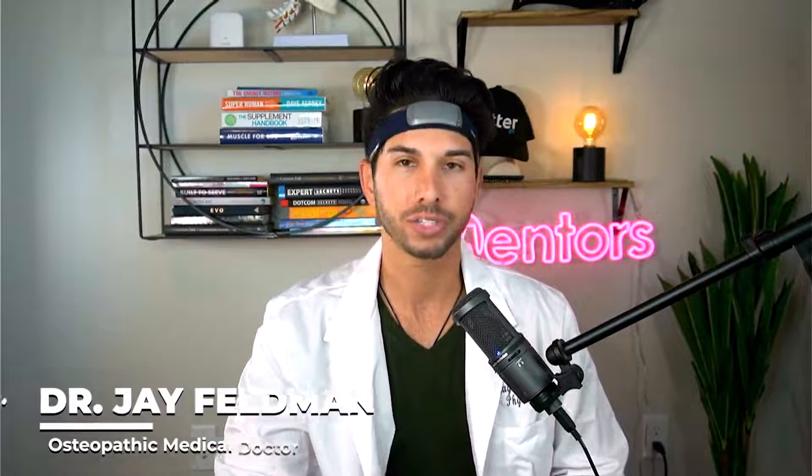Before we dive in, I'm Dr. Jay Feldman. I'm an osteopathic physician, retired, just wearing this for fun as we review some medical devices. I run several companies, and my passion right now is optimizing my own personal productivity through meditation and sleep. The goal is to have as much energy as possible, be as happy as possible, and be able to work long superhuman hours. So any device that helps me do that deserves a review.